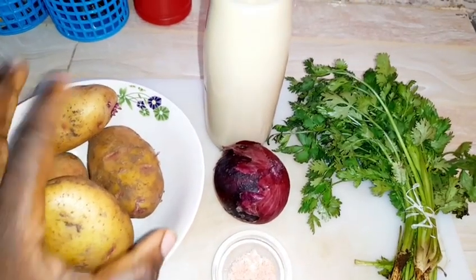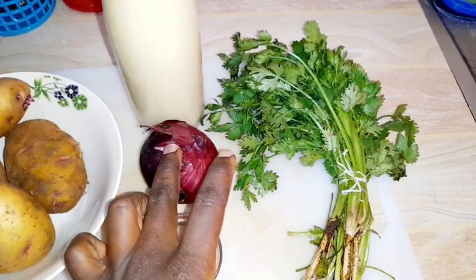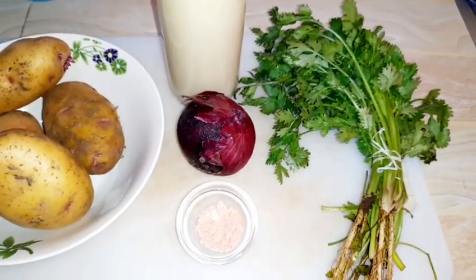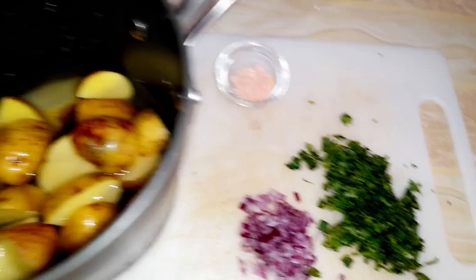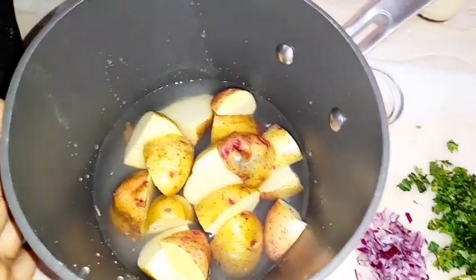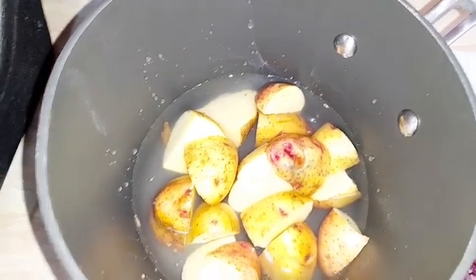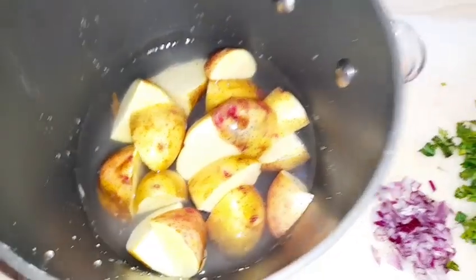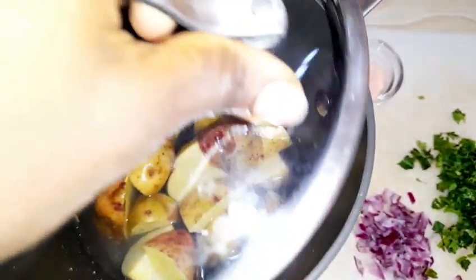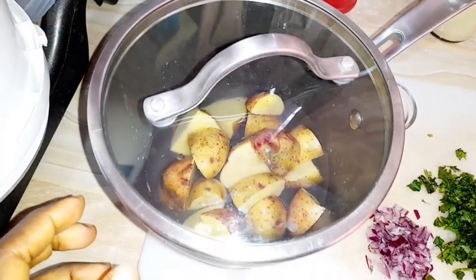We are going to wash and chop the potatoes, the onion, and the coriander. I've added water almost covering the potatoes — we want them to cook enough to be mashed. I'll cover the pot and bring it to a boil, allowing it to cook until tender.